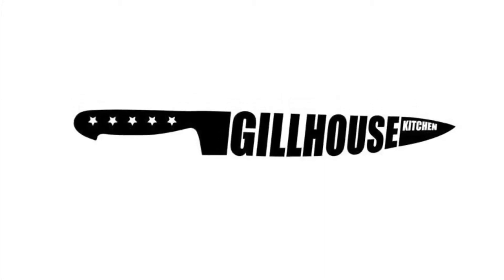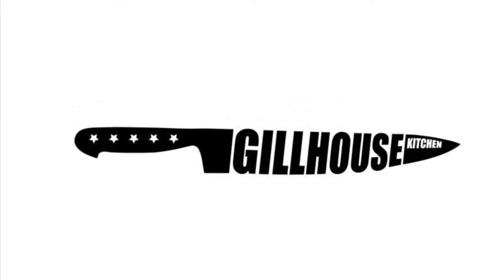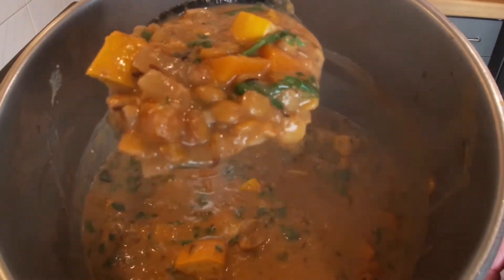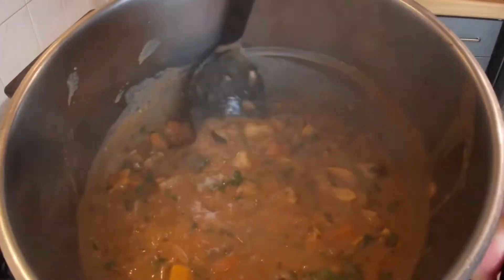Welcome back guys, today you're going to learn how to make a courgette and lentil coconut curry, and here's exactly what it's going to look like.